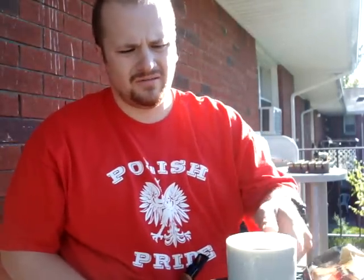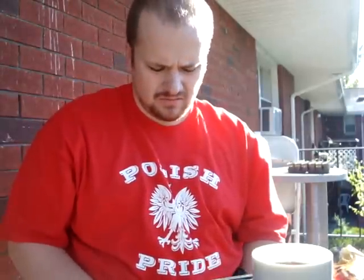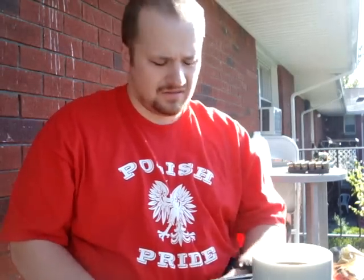Good morning YouTube. Polish Piper Nick here. I'm speaking a little quiet because I don't want to wake everybody up. Today is September 18th, 2011.